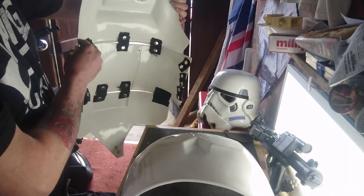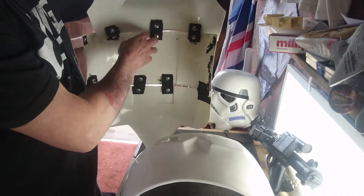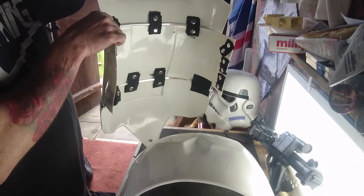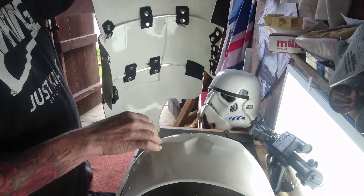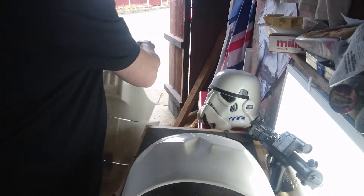We've also got the big boy back plate, which has already been sanded and done. I've already re-stuck the poppers on that one and that's ready to go. It'll probably need a bit of bending into shape because it's not quite fitting, but once I get the chest plate done we'll get on to some sizing up and trying on.